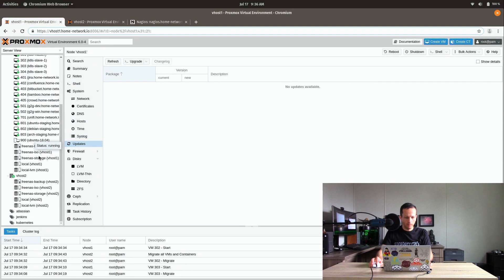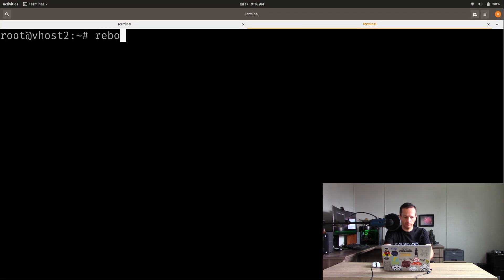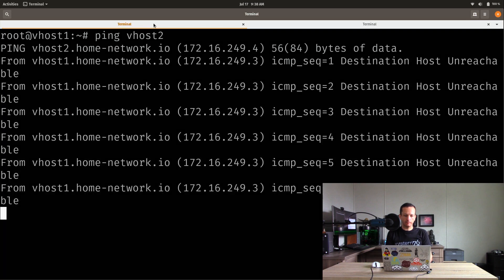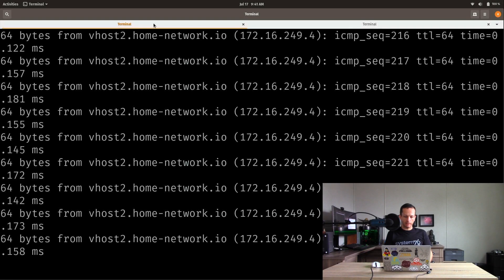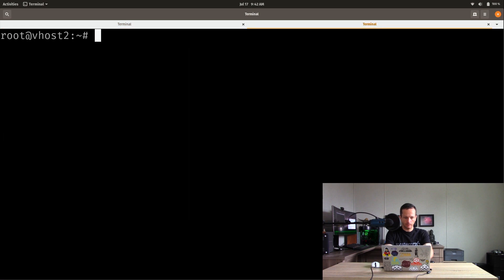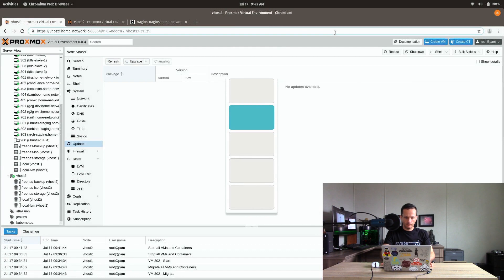Back at the console on vhost1, we can see all the VMs that were on vhost2 have migrated over, so I'm free to go ahead and reboot vhost2. I'll ping vhost2 to see when it comes back online. It's now unreachable because it's rebooting — we're waiting for it. Now we can see the server is pinging, so it should be back online. I'll connect to it via SSH — it hasn't even been up a minute but it's available. Back in the Proxmox console, vhost2 is now responding.